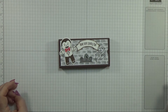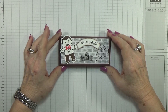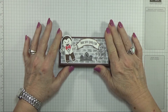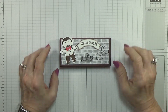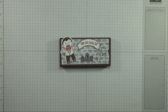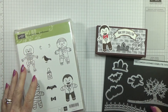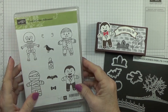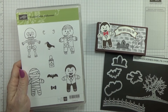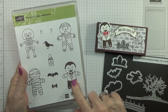Hello, this is Betty with Betty Stampin' Crazy and I have another treat box for you today using products from our holiday catalog from Stampin' Up!, which will go live tomorrow to the public. This is a new set called the Cookie Cutter Halloween set — I'm using a quite a few punches plus the scenic Halloween scenes edgelets, and a little vampire that comes in this set.